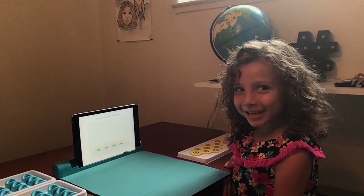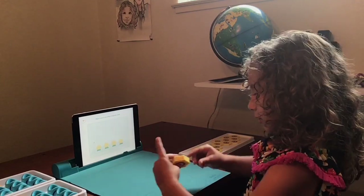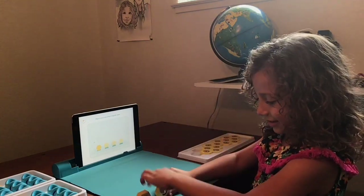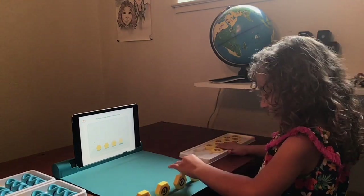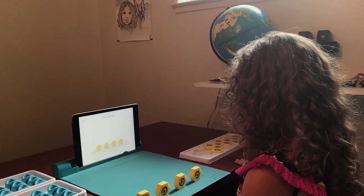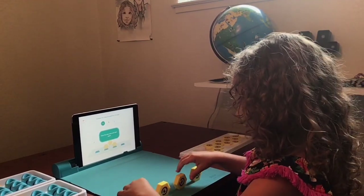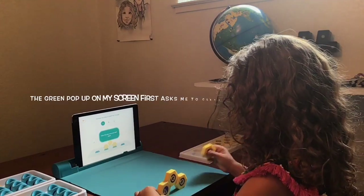So let's play the game. Two. Three. Four. Woohoo! Good job! Connect the links to build Tiny Triangle.